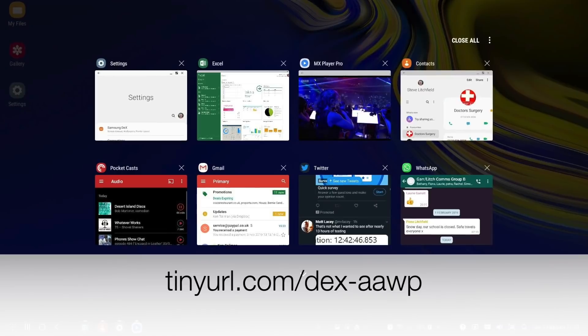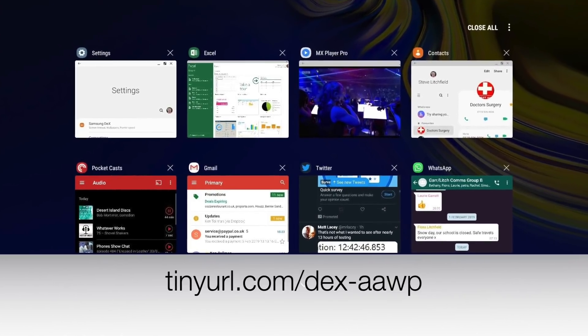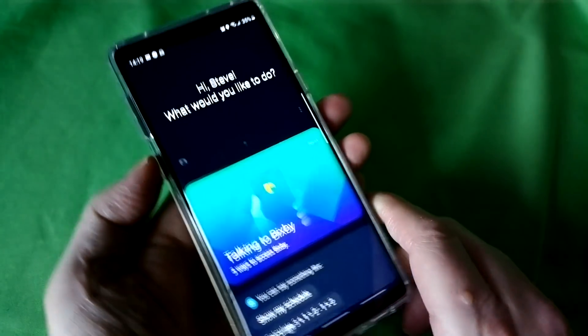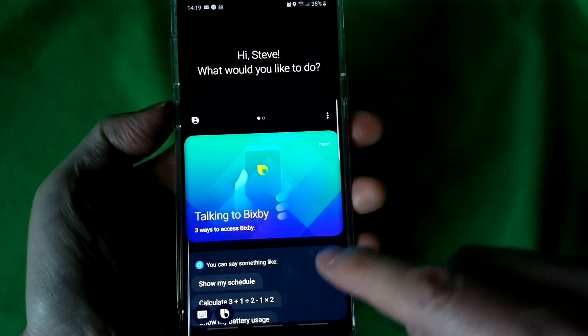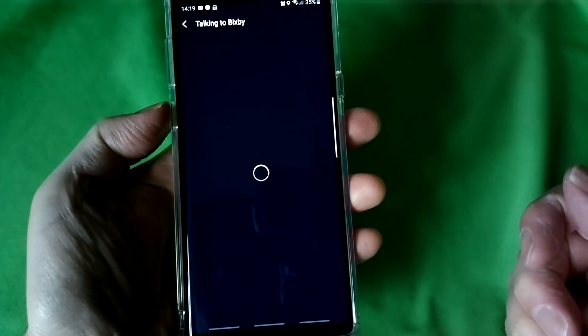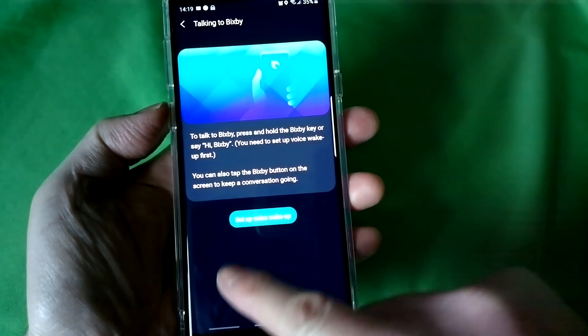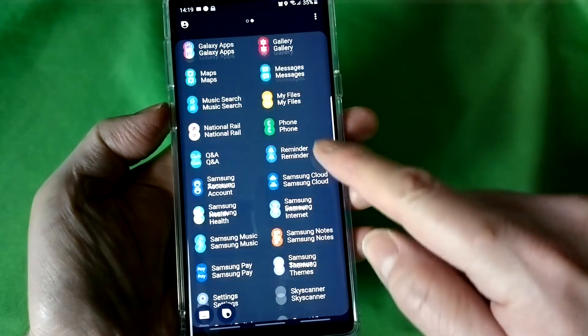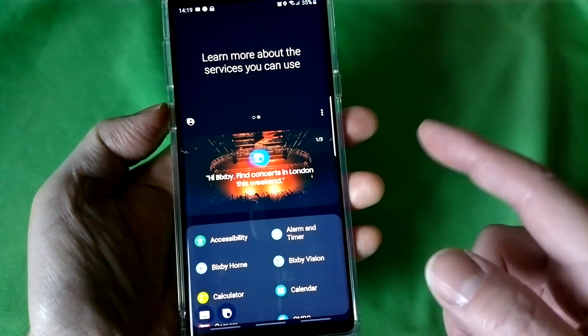Samsung DeX has been improved but I'm going to come to that in a future video — also see my article linked here on AAWP. Bixby is apparently all new, but I'm sorry Samsung, I can't think of a single use for it. Google Assistant is baked in already and I already have all the apps and news I need. Bixby is still relegated here to a double press of the dedicated key, which means it doesn't get pressed by accident.